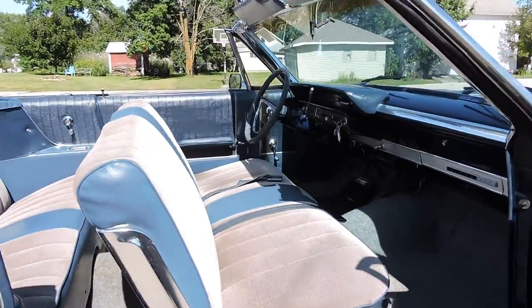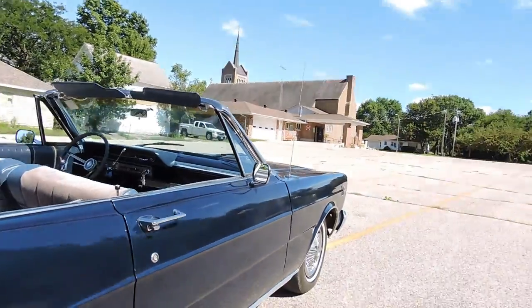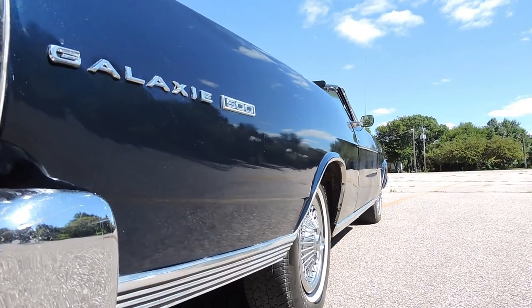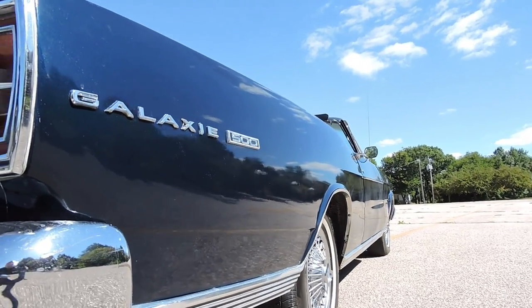Seats look good. The door shuts real nice. It's got a great body on it — you've got a dark blue car with a few little ripples in the quarters, nothing too bad. With a wet sand and a buff, I really think this car would look really sharp.